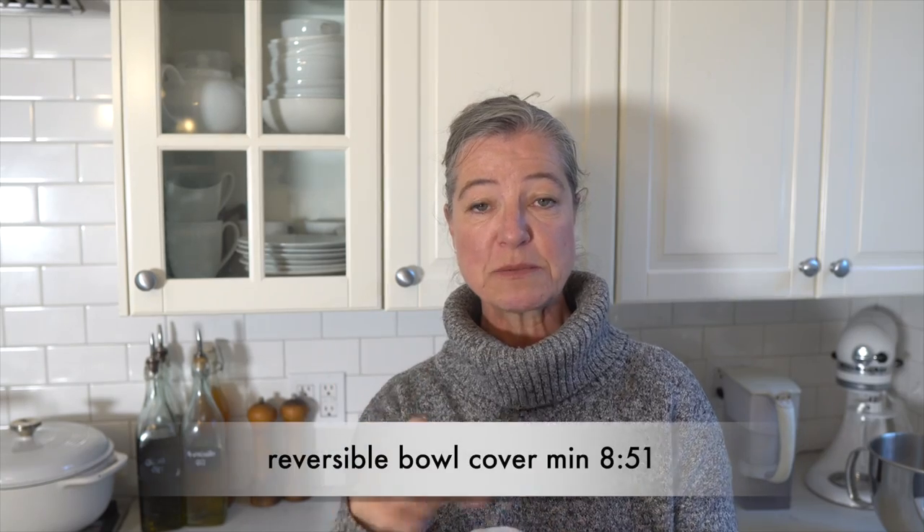I have two different methods. One method uses just a single layer of fabric — I'm using linen for that. Linen can be a little stiffer, but I love it because it is naturally antibacterial. Then I have a reversible one that has two layers of fabric. You can decide which you want; the reversible one can be especially pretty if you use a different fabric on the inside than on the outside.